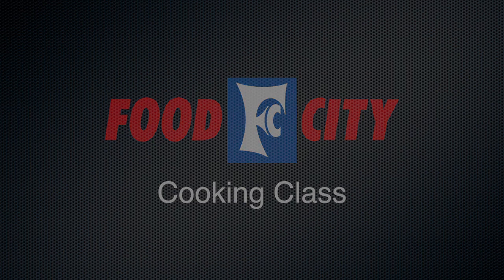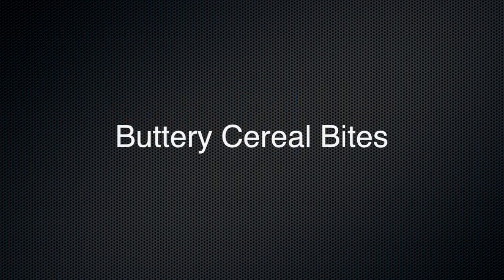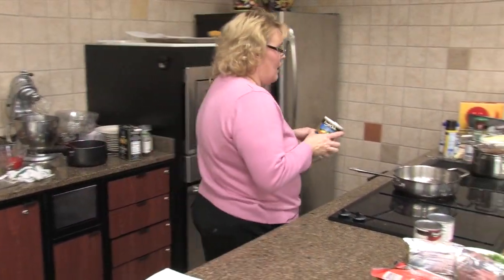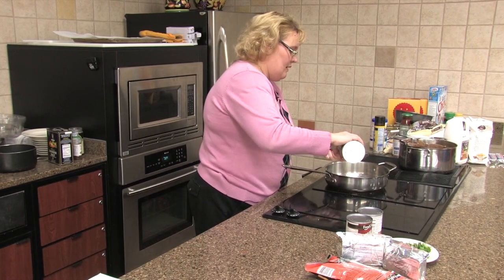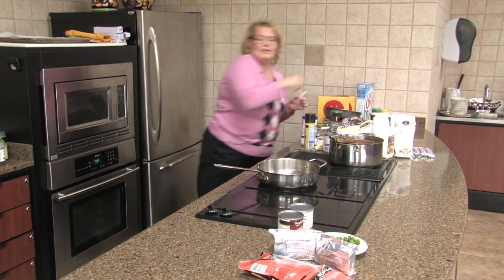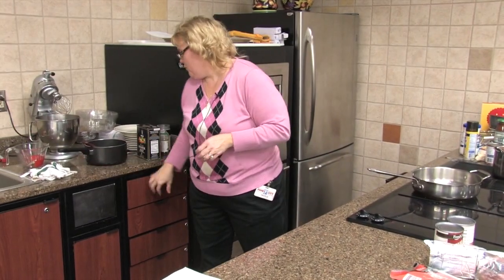Now we are going to move on to our buttery cereal bites. We're going to take a quarter cup of butter and a quarter teaspoon of salt with that butter. Put this in the skillet and we're going to let that melt really quick.